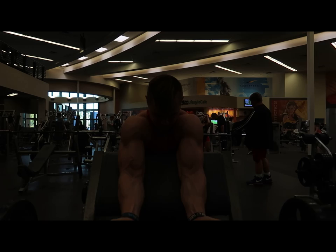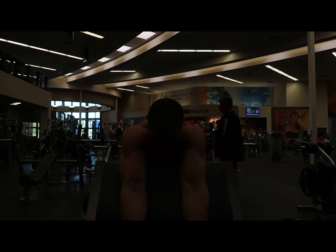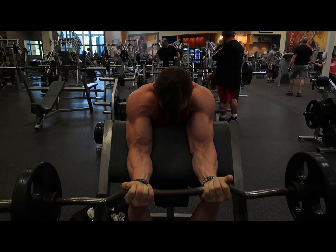Here's my second light session for biceps and delts. I did the exact same thing as the first session you saw — increased weight to 80, didn't increase sets this week but will next week. Same thing with lateral raises. Here's my little bro Travis doing it. The card says two sets by 12, so two sets of lateral raises.